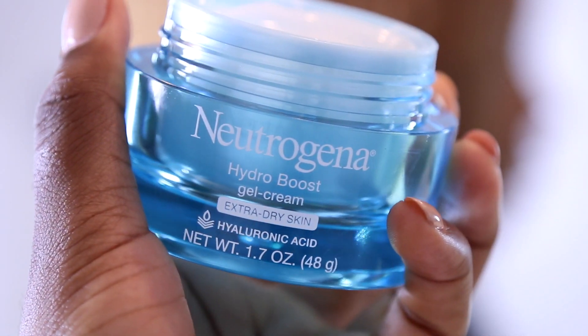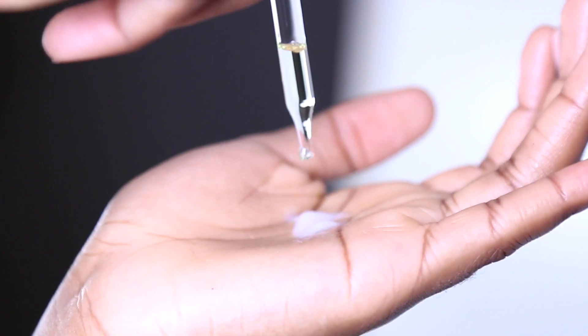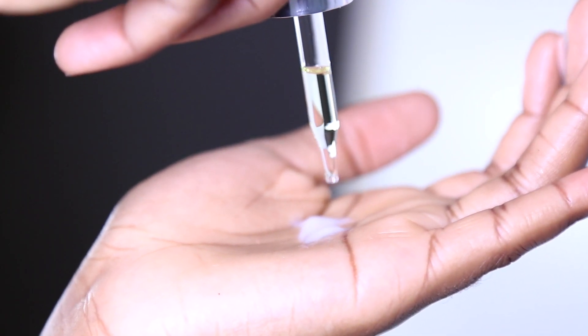I take my Neutrogena Hydro Boost gel cream for extra dry skin and the CoverFX Custom Coverage drops — their oil edition — which I've been loving lately. This can also be used in moisturizers and foundations. I really only apply those two products around my mouth area for extra added moisture, because the Patchology masks themselves work really well everywhere else. That's pretty much it — I'm going to bed!